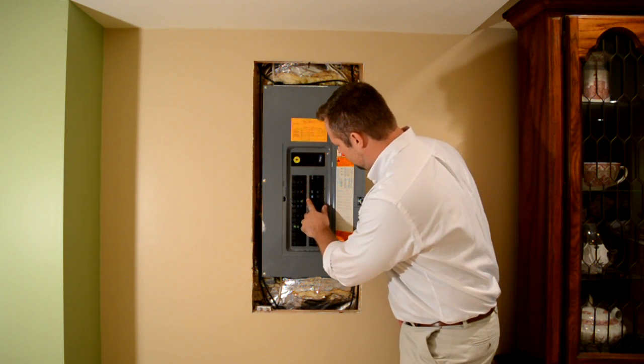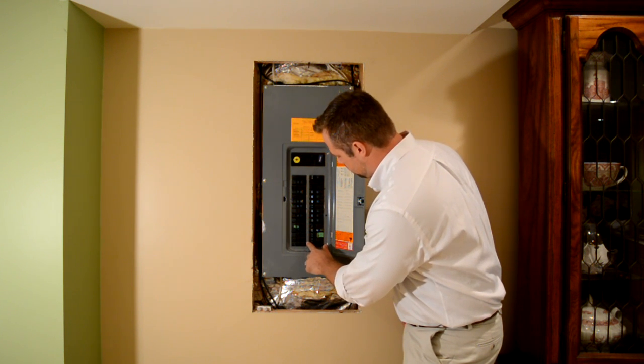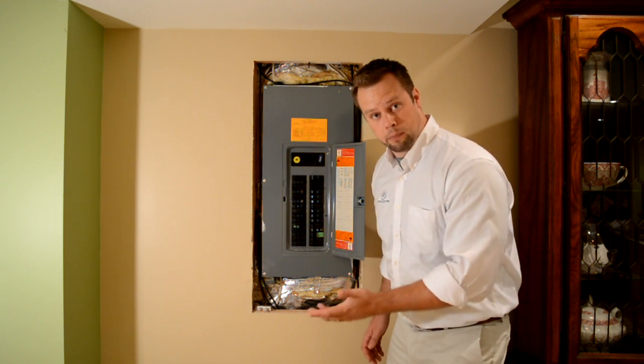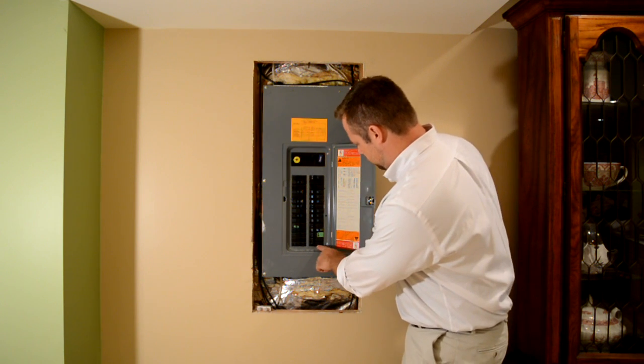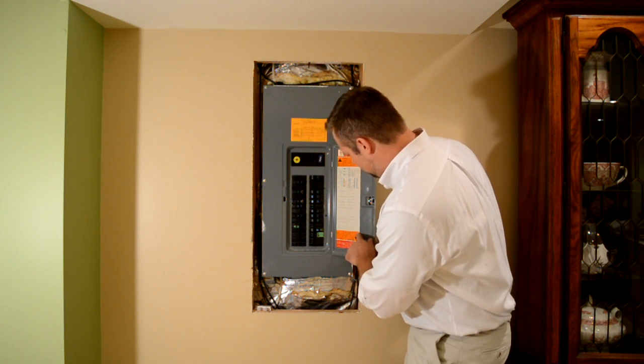Everything looks normal there. All those look normal. Things set as they should. Ah, okay, so right down here at the bottom we have a tripped breaker. Let's see what it says here on the panel schedule. That's breaker number 30. Over here, space number 30 says kitchen lighting.